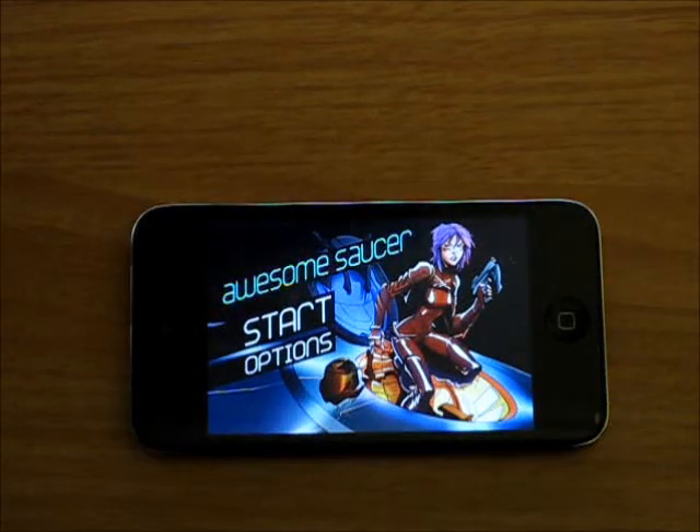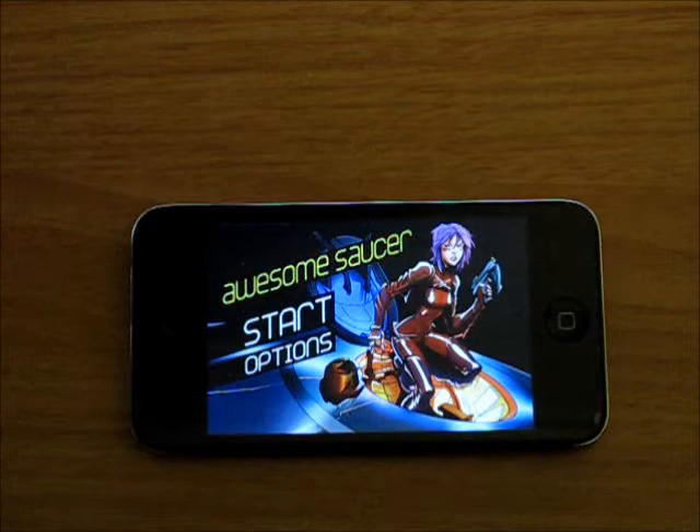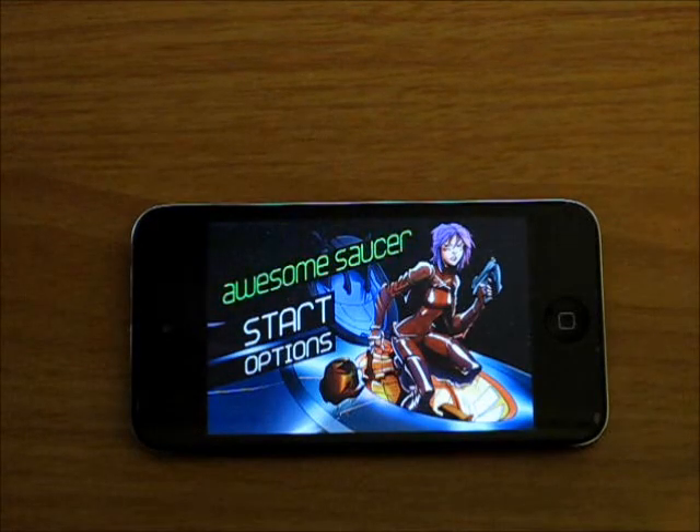Hey guys, what's up? Welcome back to i2Trap Reviewers. In this video, I have a quick little app review for Awesome Saucer for the iPhone and iPod Touch. So let's get right into this.